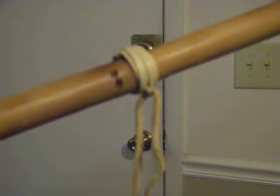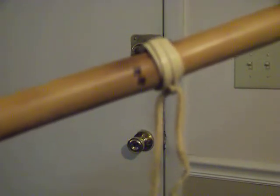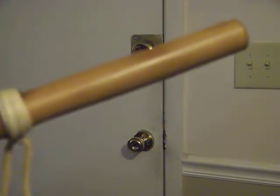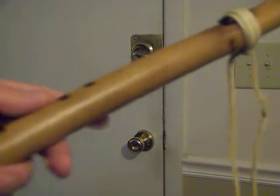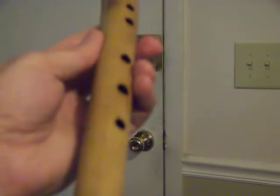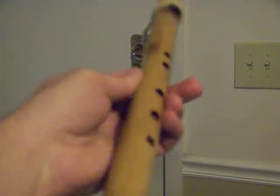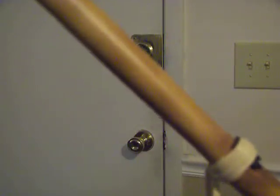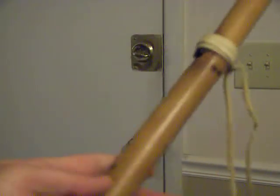I've just been messing around with it — that's what I played, just me messing around. I haven't really learned any songs except for Amazing Grace on it, and it sounds pretty good. It's a key of G. The material is river cane, and I think it sounds pretty sweet.